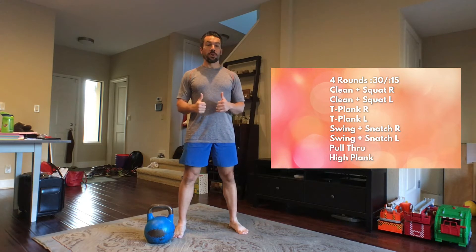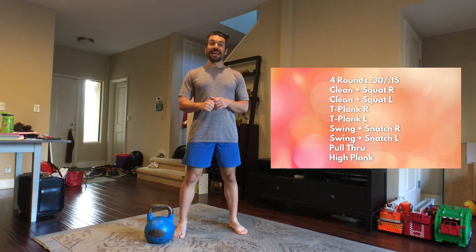Then we're going to get down right hand in a T plank and hold that for 30 seconds. The next set will be T plank on the other side. Then we're going to get back up on our feet and do a kettlebell swing — single arm swing into a snatch movement. Alternate one swing, one snatch, right side and then the left side. If you're still working on your snatches, just do single arm swings.